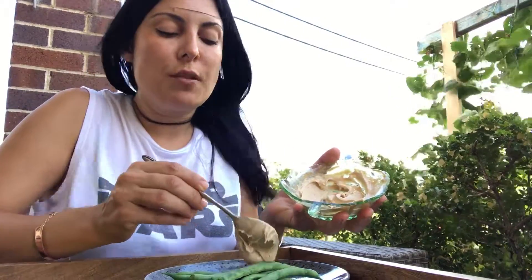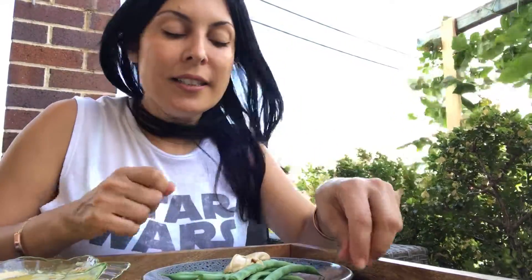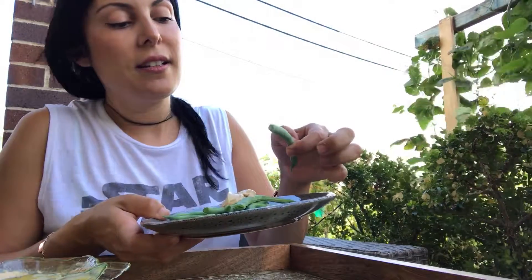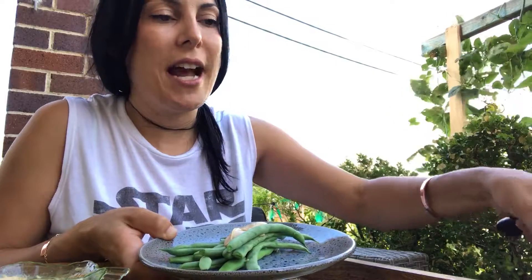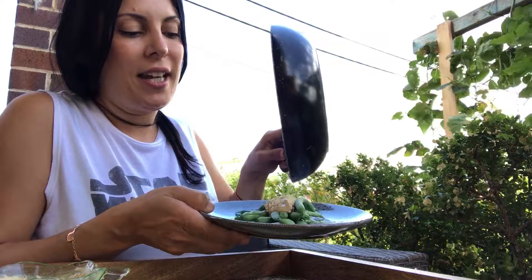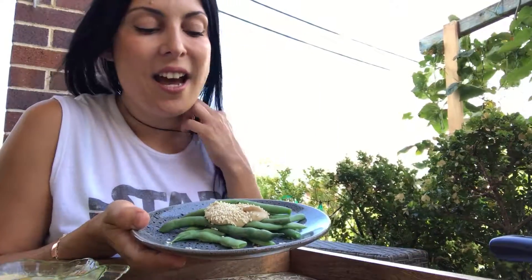I don't tend to boil my beans — what I do is blanch them so you've still got the vibrant green color. It's crispness and it's wholesome without getting all the vitamins boiled right out of it. I've toasted some sesame seeds as well just to give it that extra bit of flavor and crunch. And there you are — beautiful blanched green beans with an incredible tahini paste with ginger, lime, and soy sauce. Enjoy!